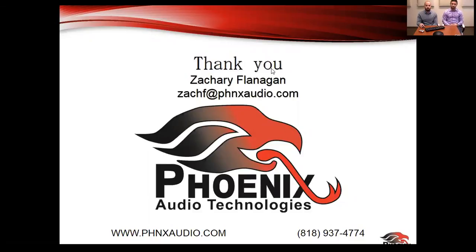Thank you to everybody who attended and asked questions — we really appreciate it. Have a great weekend. If you have any follow-up questions feel free to reach out to Zach or myself and we'd be more than happy to help. We'll fly out of here and see you next month for the webinar — we'll announce what that's going to be about shortly. Thank you everybody, bye!